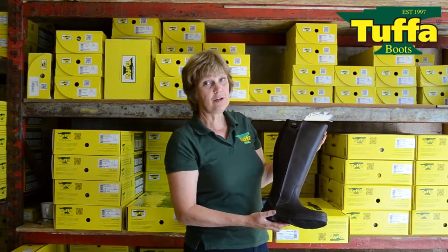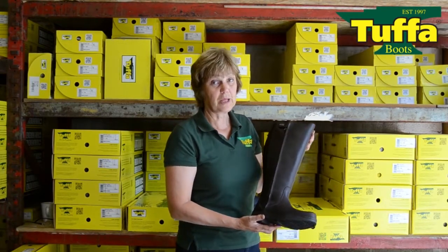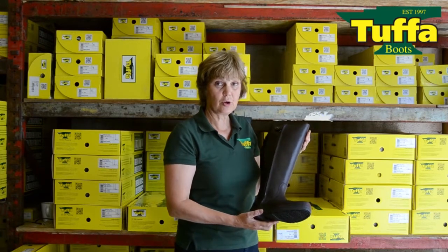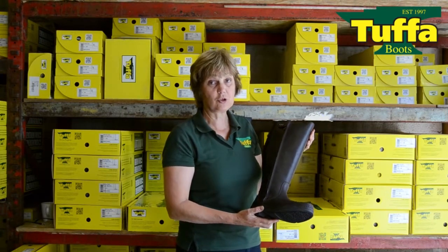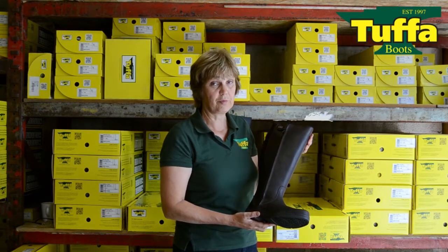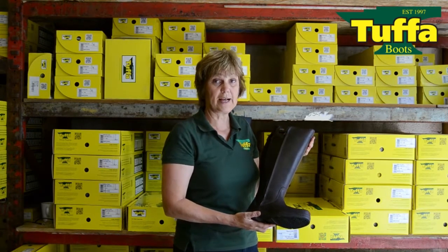I've seen how thrilled some people are to get the plus-size boots on that we make. They really do make a difference to a lot of people that have never even been able to try on a pair of boots or had a choice of wearing a long pair of boots. It's well worth trying our range.